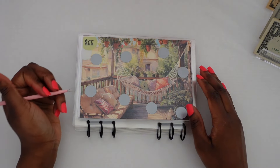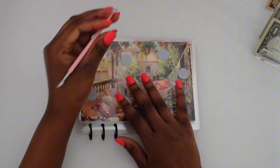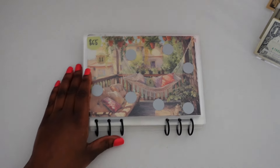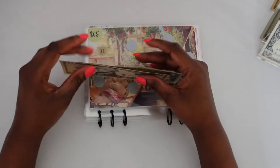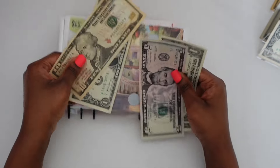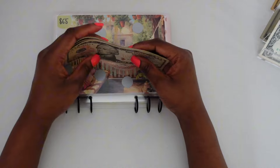We scratched off an 11, so let's take a $10 and a $1. In this booklet it's 10 pages and each page is an envelope. We already got $6 in there, so let's see the total. In total this challenge now has $10, $15, $16, and $17.